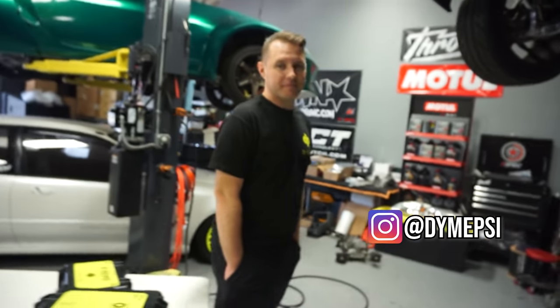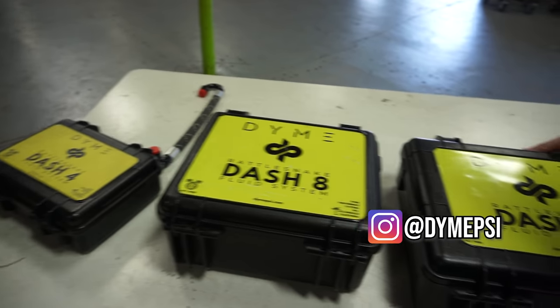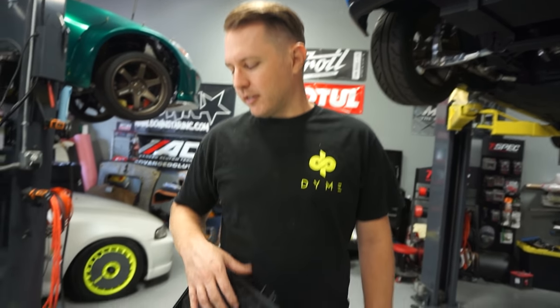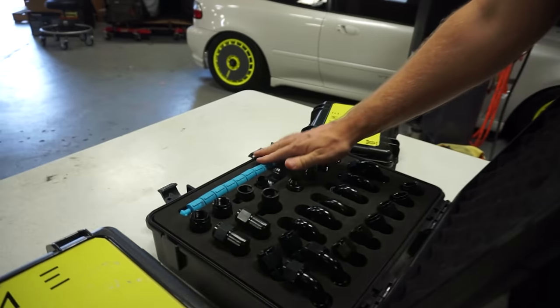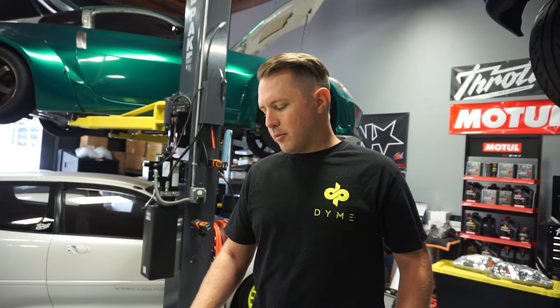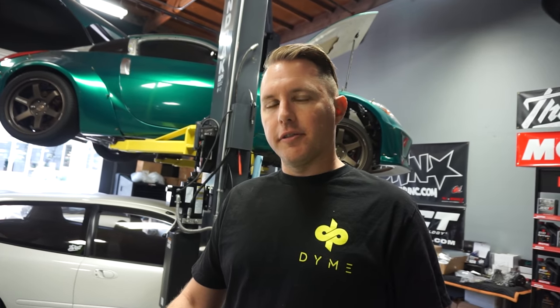We're going to take a break from the brake reservoir setup because Brendan from Dime is here. If you guys aren't familiar with Dime, they are a plumbing and fluid system company — a hose and fitting company. Brendan invented this kit, and he's got some pretty nice accolades for it as well — they won SEMA Innovator of the Year last year, and they've got another award going this year. People have really liked it.